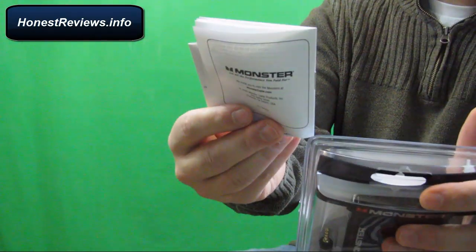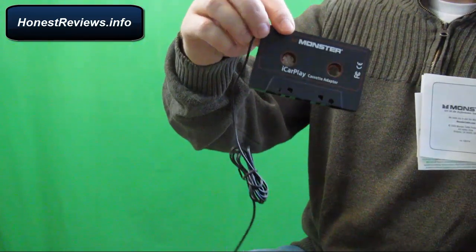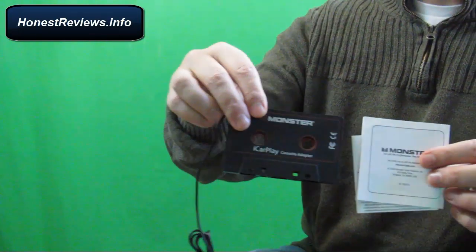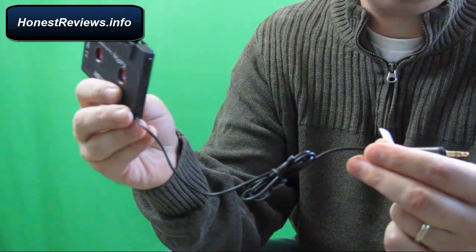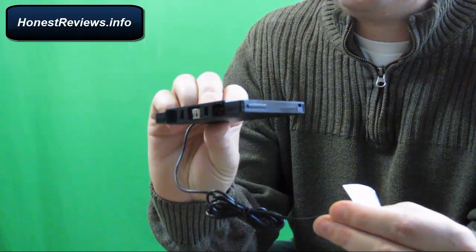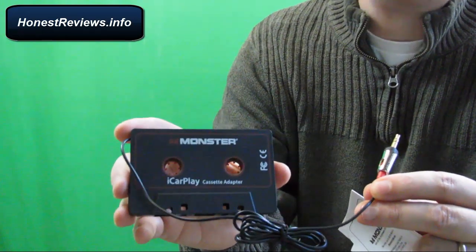Here's a manual — I don't think we will need that, but who knows. Here's the adapter after I freed it from its wrapping. It comes with a manual; it should be straightforward. The cable here is three feet long, so it should give you enough room to conveniently connect the iPhone to your tape deck. So as promised, we're going to go downstairs and try it out and see how it works.